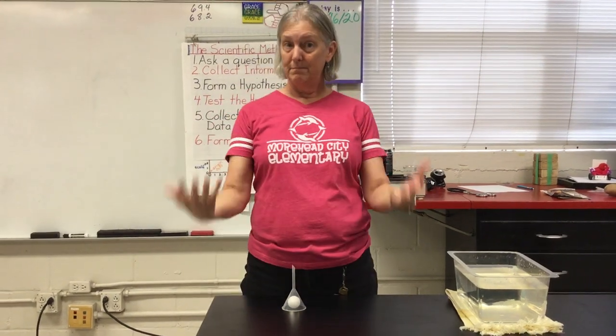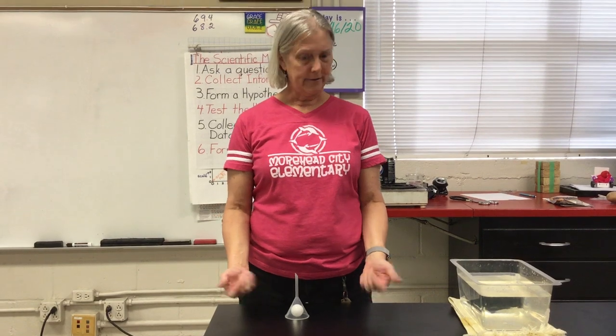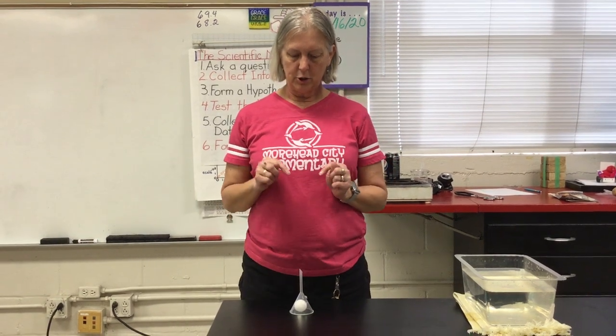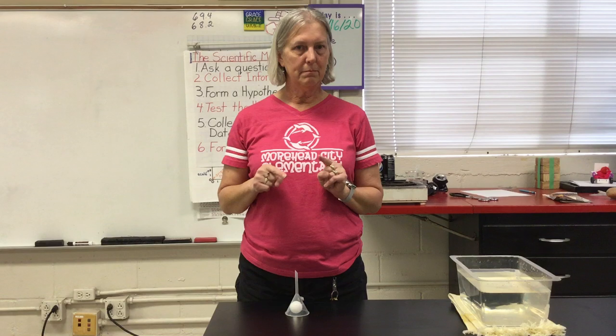As we've talked about, air pressure is pretty strong stuff. I have here a funnel and a ball in the funnel, and I am going to pick the ball up using nothing but air pressure.